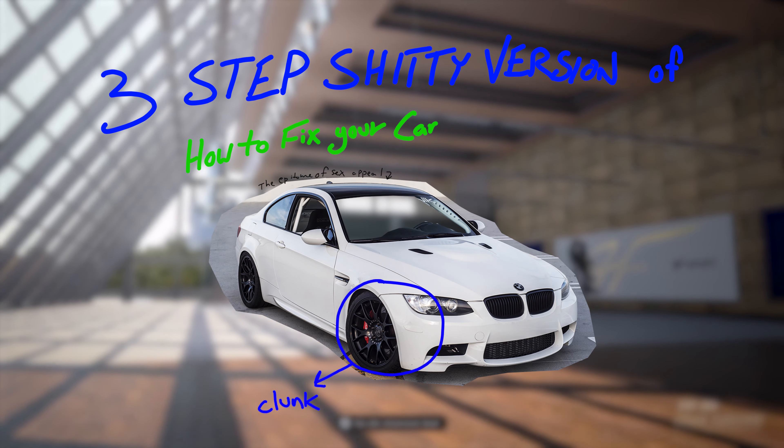If you're like me, you might have a car that isn't the newest and might need the occasional fixeroo. Or if you're actually like me, the very frequent fixeroo. Not to worry though, because I happen to be the fastest wrench wielder in the West.